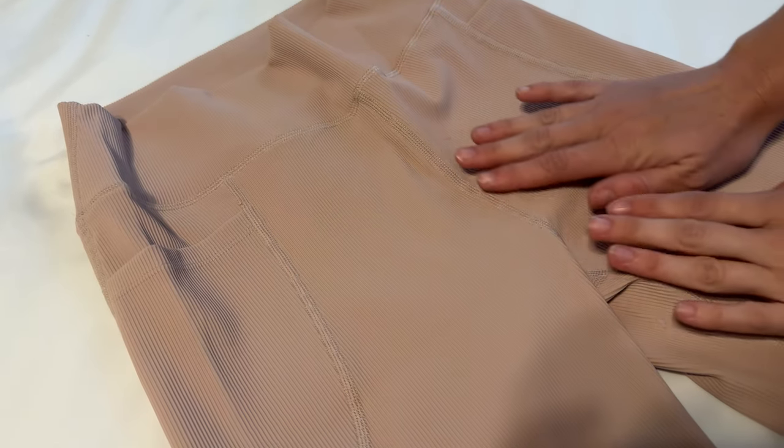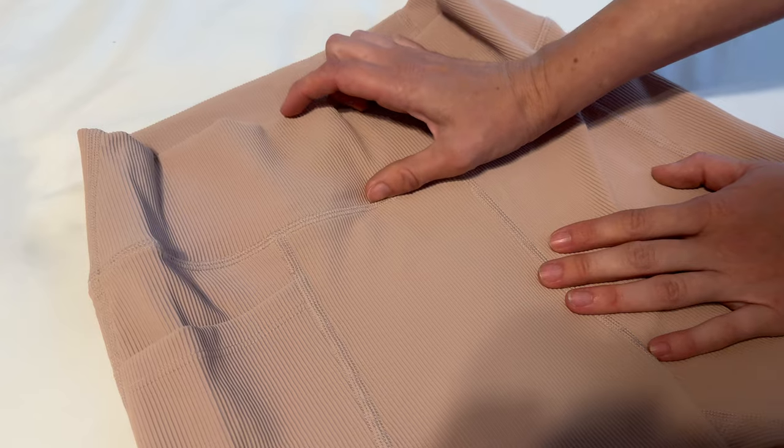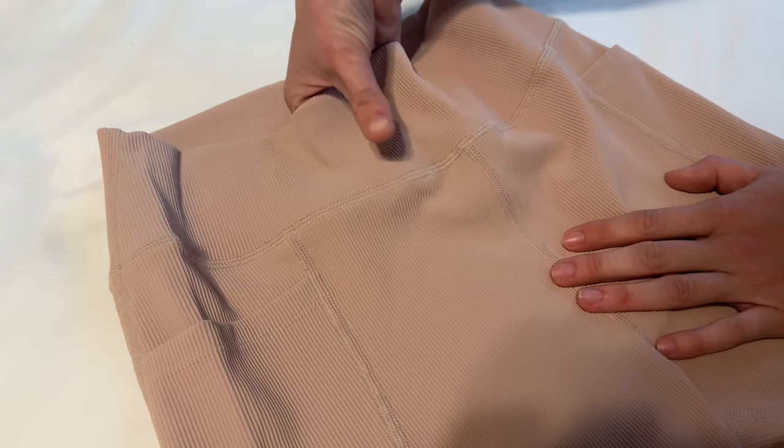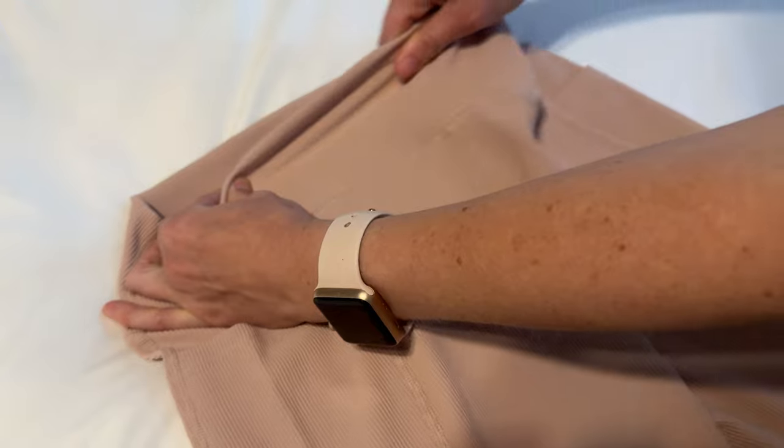Let me show you some of these features on these pants up close. The waistband here is about three inches, so it has quite a bit. The material is very stretchy, so it will fit easily.